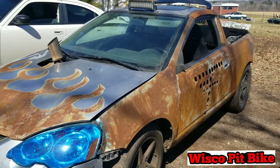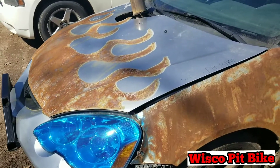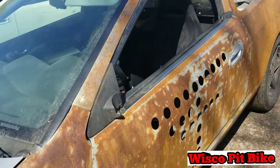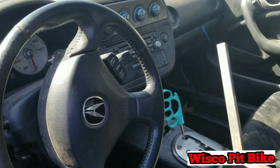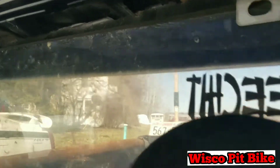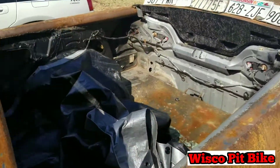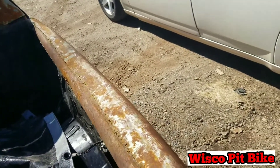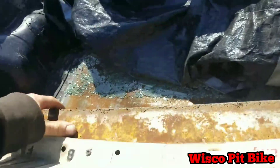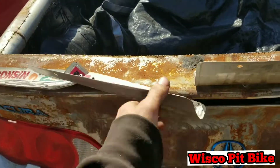Next up we have the 2002 RSX ute — I built this myself out of a perfectly good RSX. A lot of people really don't like me for doing this, but I have a lot of fun in it. It's got the 2.0 K20 engine. I've got a homemade extended e-brake for drifting and a custom shift knob. The interior is pretty stock otherwise, and there's a full roll bar in it. The ute does have a working tailgate — I've just been using screws to hold it on for now.